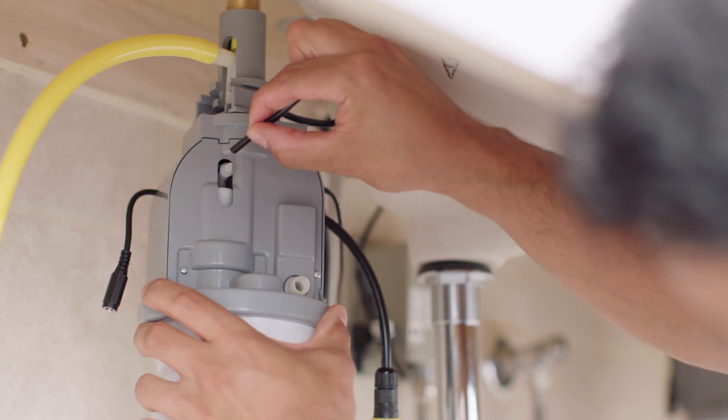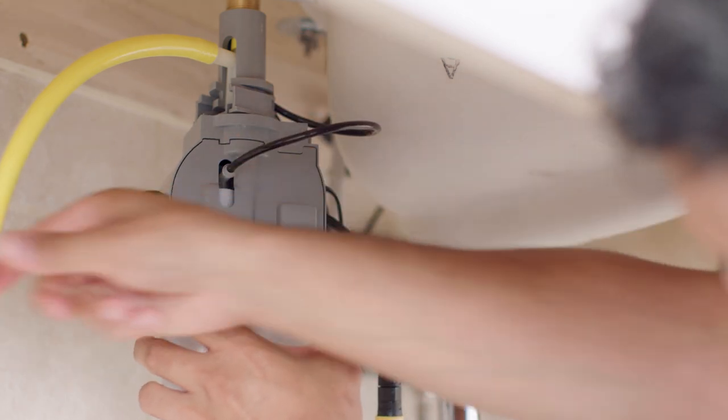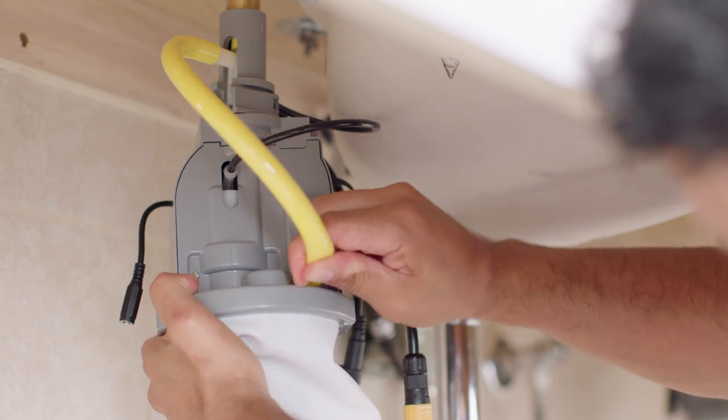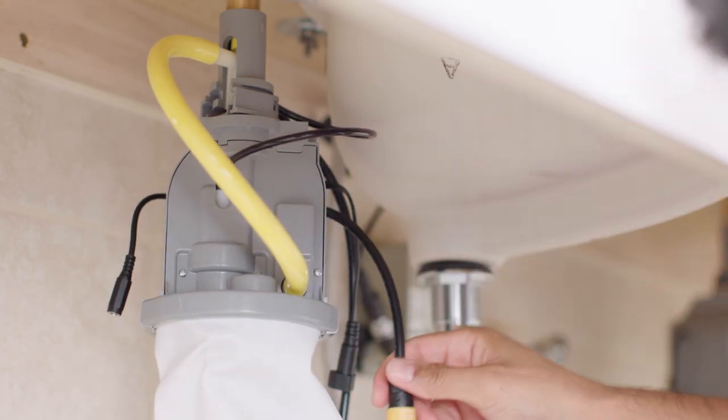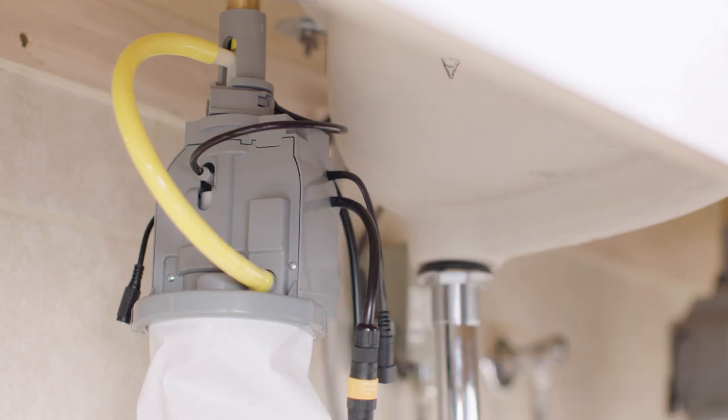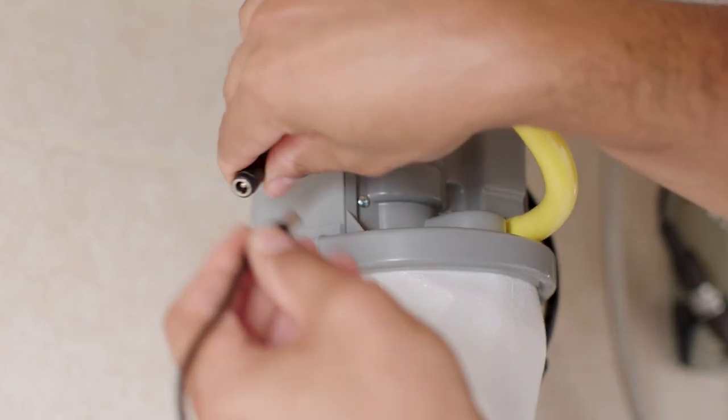After that, insert the small tube over the pump outlet. Insert the yellow fill tube over the reservoir inlet. Complete the data connection. Then, attach the power connector to the battery box or AC adapter.